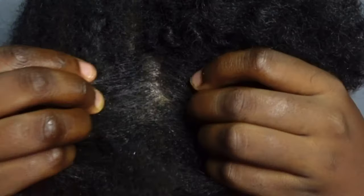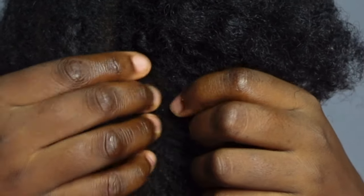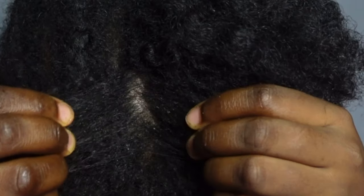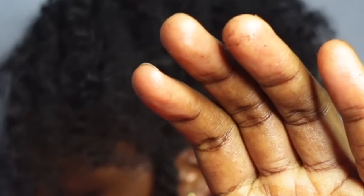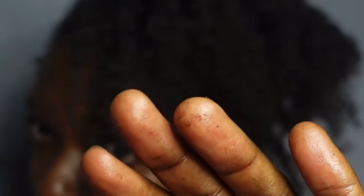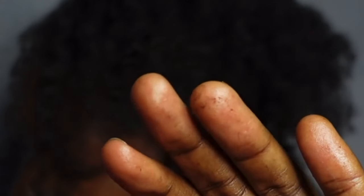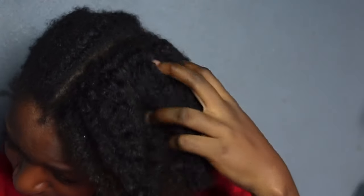Did I get dandruff? I cannot say exactly right now — I'll have to observe my hair for a week or two after washing it, and if there is anything like dandruff I'll let you know. But my hair was definitely very dirty. Look at my fingers — this is how much residue I noticed after taking down a single cornrow. Also I did not notice any unusual dryness that could cause breakage, neither did my scalp itch in such a way that I could attribute it to coffee.